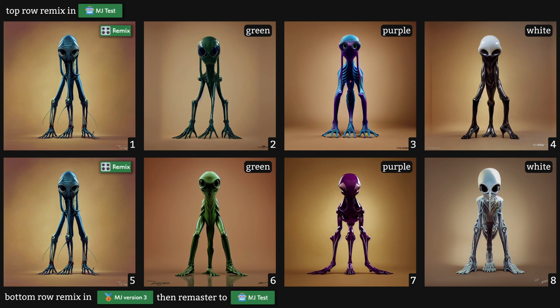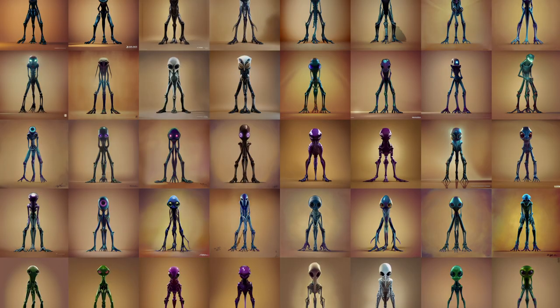Here are both Test and V3 remixes side by side. You can see how the top row remixed in Test maintained its composition very well but was more reluctant to apply color changes, while the bottom remixed in V3 nailed the color changes but altered our alien slightly — although it still produced some amazing results like Image 7. Play around with both and see which one works best for you, as both can produce very interesting results. I also played around with adding different things to my prompt like 'glowing purple eyes' or 'Star Wars character,' which produced so many different and amazing character variations.